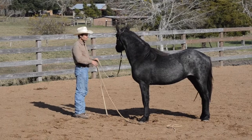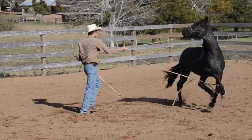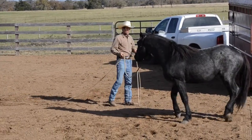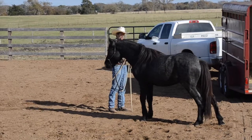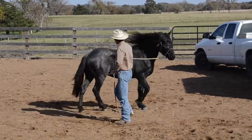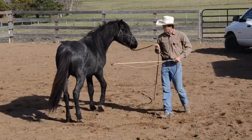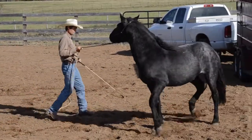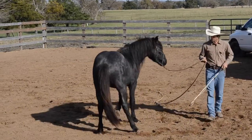I set it up and do it again — I throw an intent and get a picture of what I want first: can he move his hind around the front? Then I create some energy in my body to say that's what I want, and my tool shows up to back up that picture. As soon as he moves the hind away, I soften. He wants to leave again so I go right back in and talk to the hind. Thank you, and I keep going back each time he tries to leave.